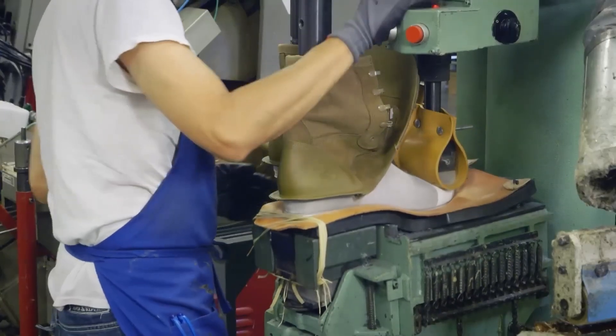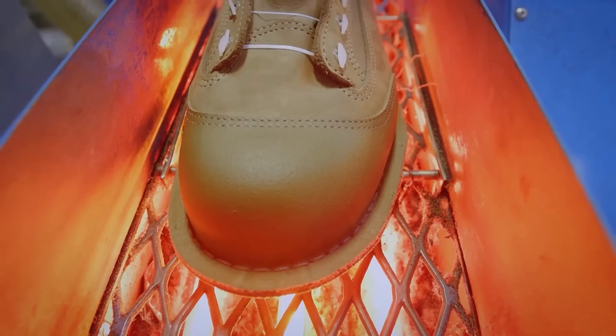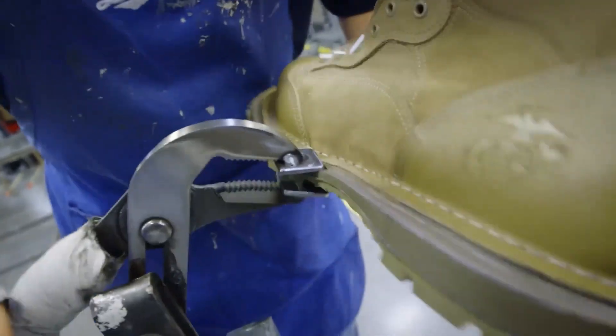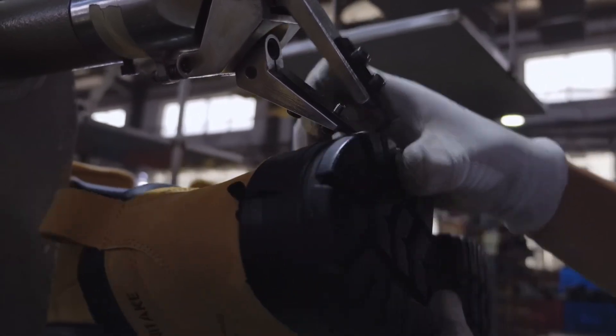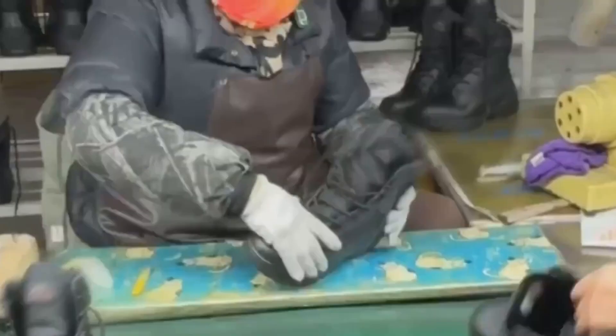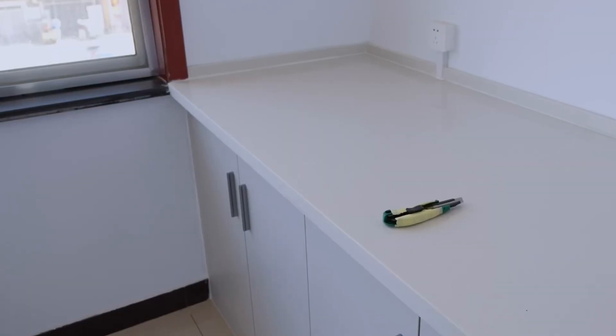After this, boots are pressed in hydraulic molds to fuse the structure under intense heat and pressure, aligning the shape and ensuring zero gaps. Once cooled, each boot is trimmed, de-threaded, and checked for structural alignment. But we're not done yet — now it's time for a brutal series of tests.